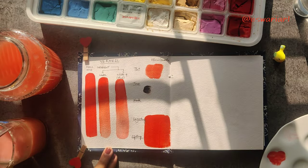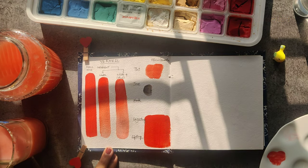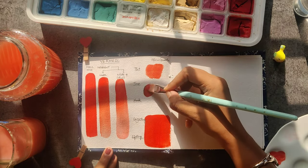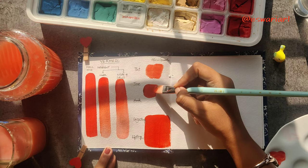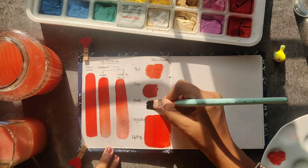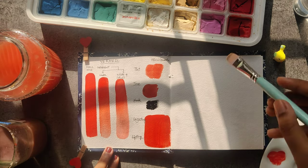For gray, I just took a tad bit of white and then a tad bit of black, blended them to show it is a gray, and then mixed it with the shade I am testing. For black, the same process — I put the black and then mix it directly. Layering we will do in the next step.